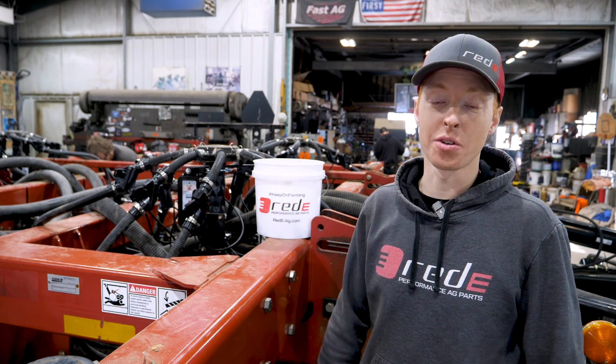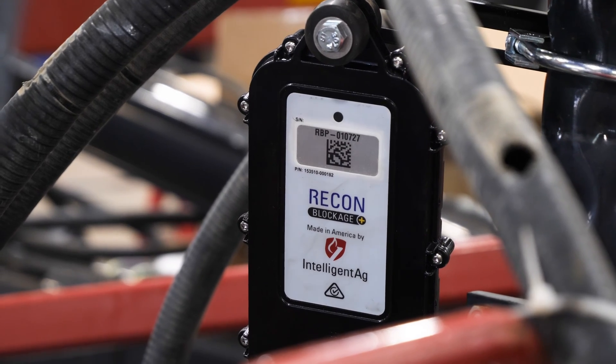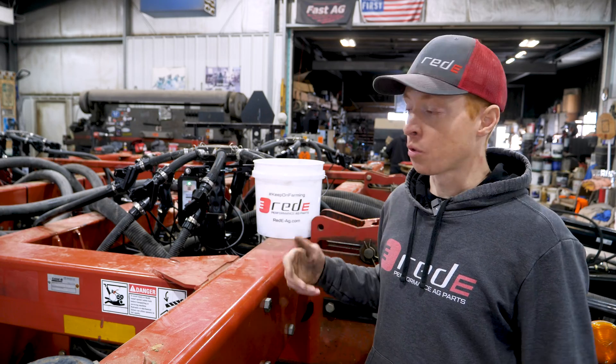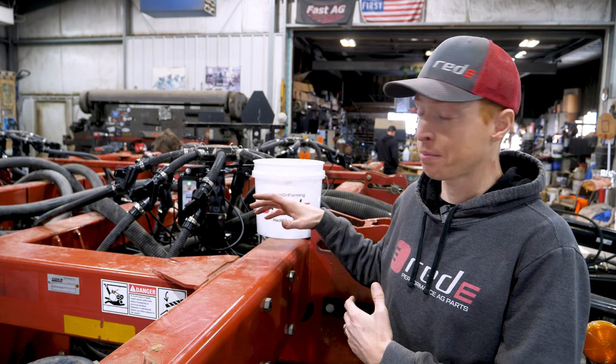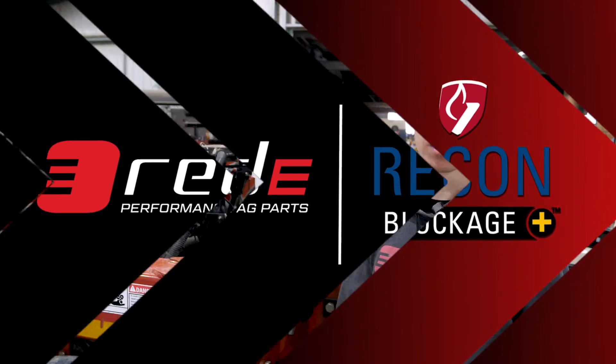Hi, I'm Matt from Ready Performance Ag Parts. Today we're going to talk about the Intelligent Ag wireless blockage system. This is one of our most important and popular products we offer. We're here in Montana at Fast Ag Shop. This is a step-by-step tutorial on how to install this blockage system on your seeder.